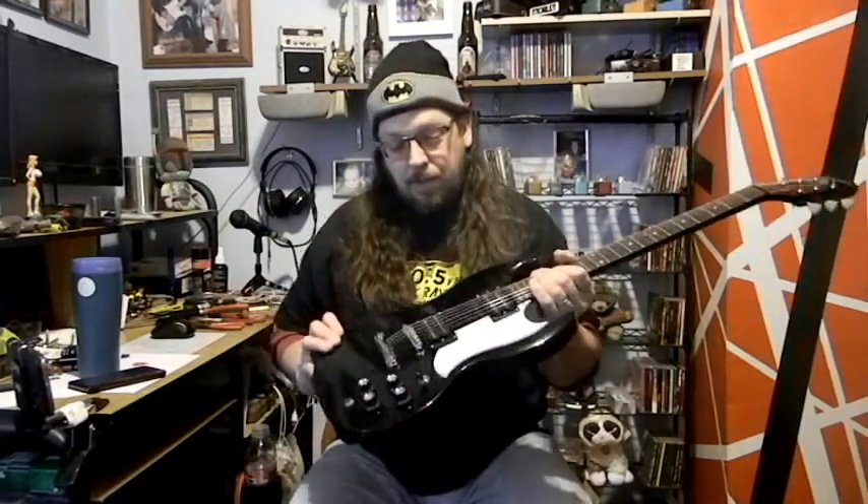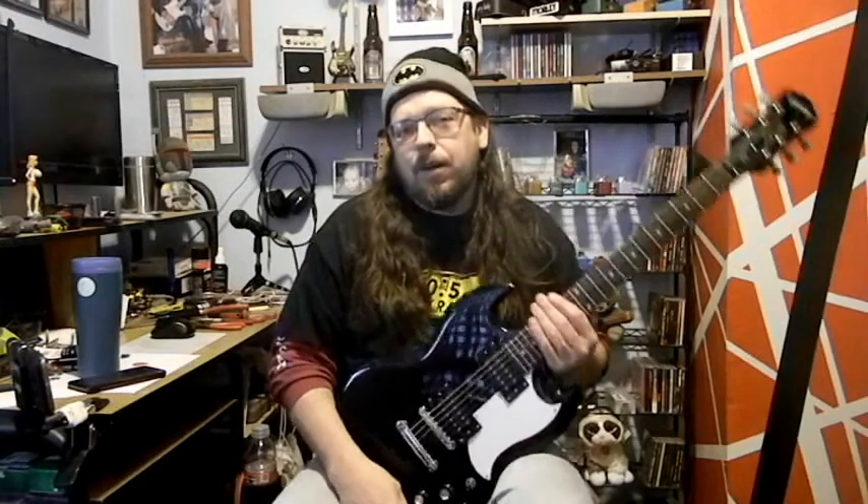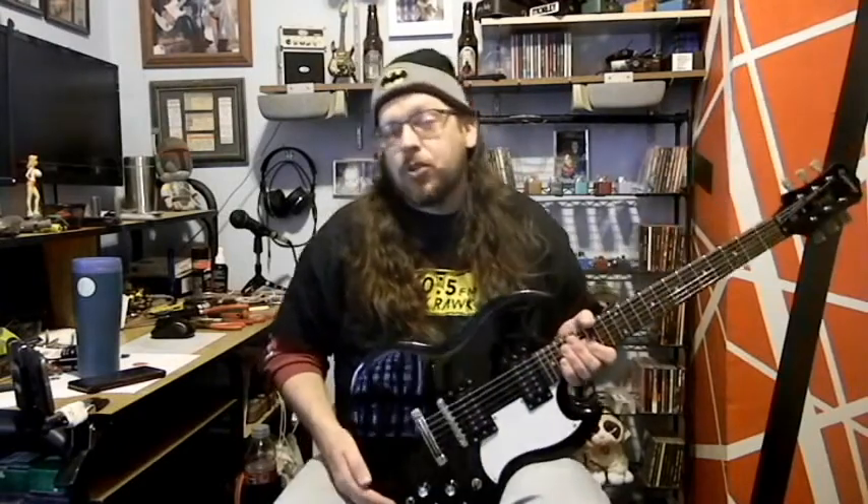So yeah, what all did I do? Well, obviously I got the pickguard for it, and that just threw that little bit of contrast in there to just make it so much more appealing to my eyes.